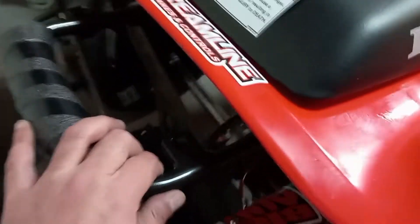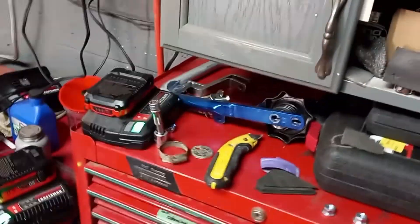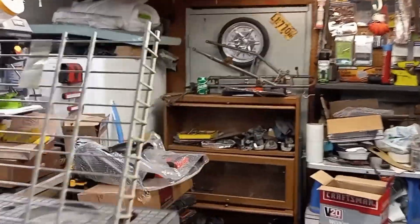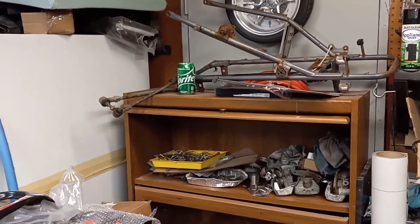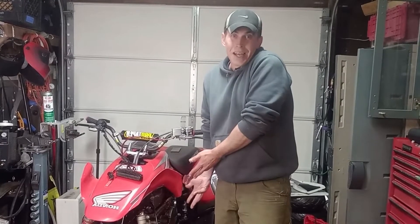I'm going to make a video on the aftermarket grab bar. As you guys probably know, on the 400EX the subframe grab bar is one part of it. I bought a used Alba Racing grab bar — it's right there. I have another subframe right up here, so I'm going to mount that to the quad so it's nice and square, cut that part off, and figure out how to mount it on there. So that's where the 400EX is at right now.